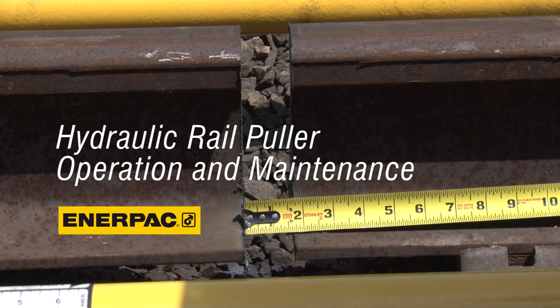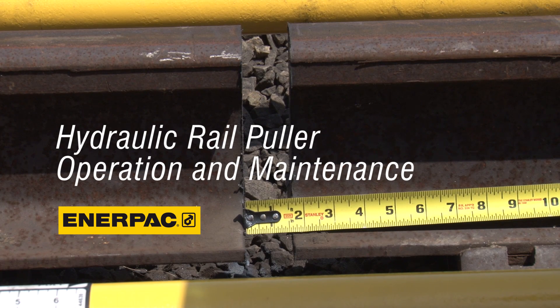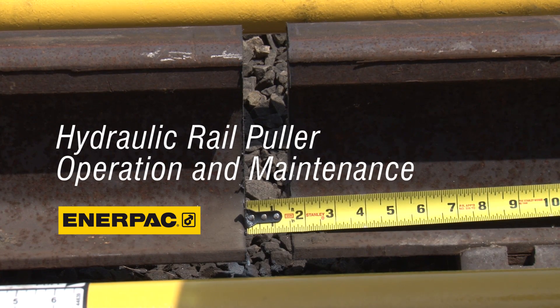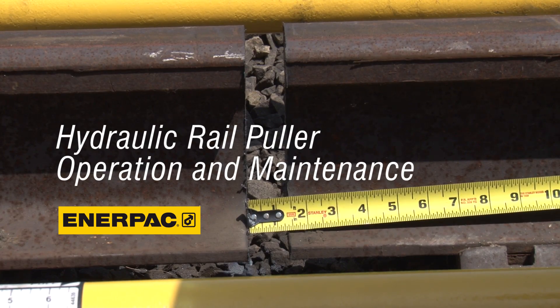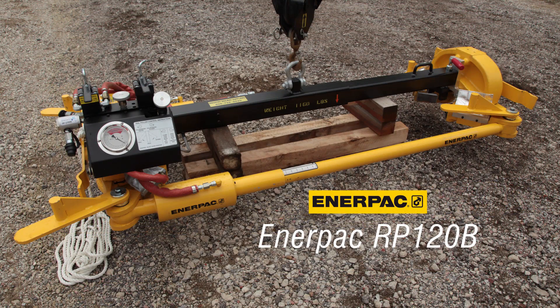Hydraulic rail pullers, also known as rail tensors, are frequently used on railroads to close rail end gaps during pull-aparts or welding. The Interpak rail puller is a 120-ton rail tensor with hydraulic intensifier unit designed to pull the rail for pull-aparts, welding, and de-stressing.